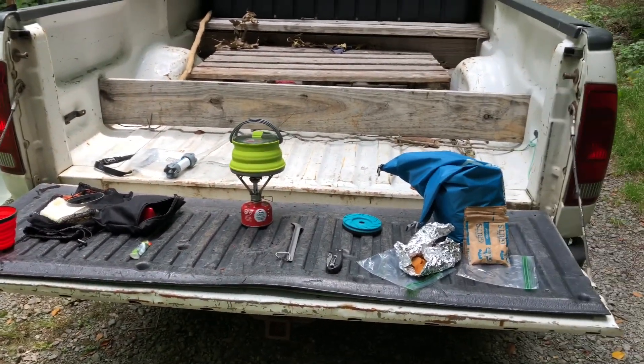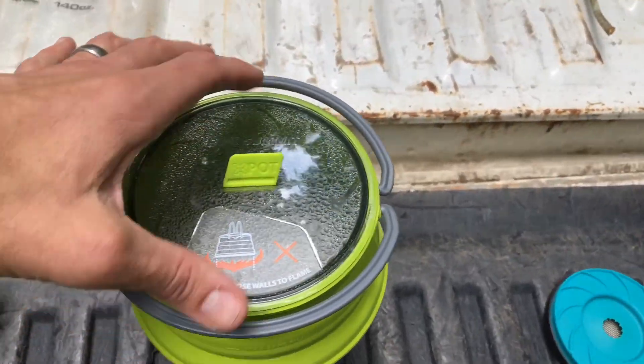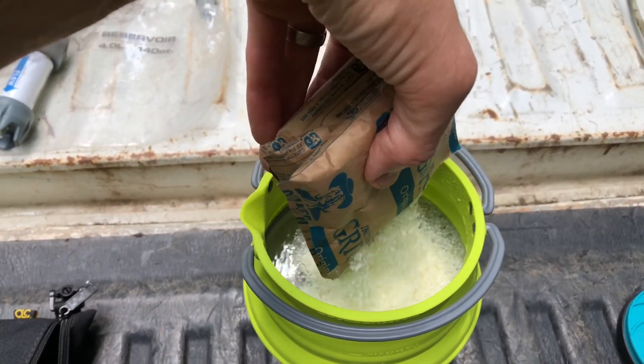And I'm about to have lunch. The water got to a boil and now we're gonna add the grits in.